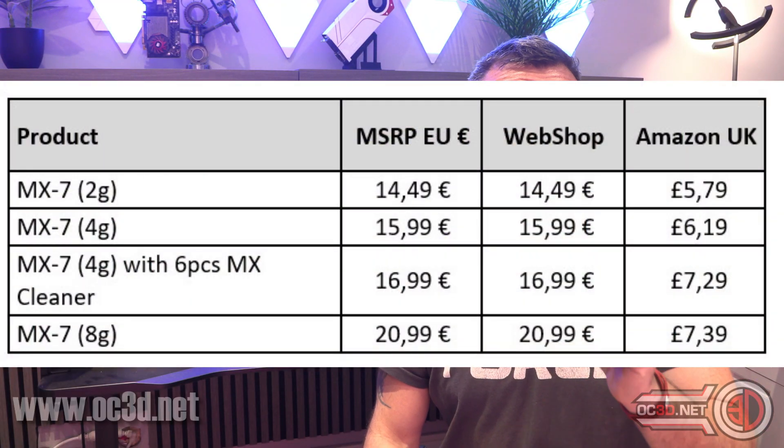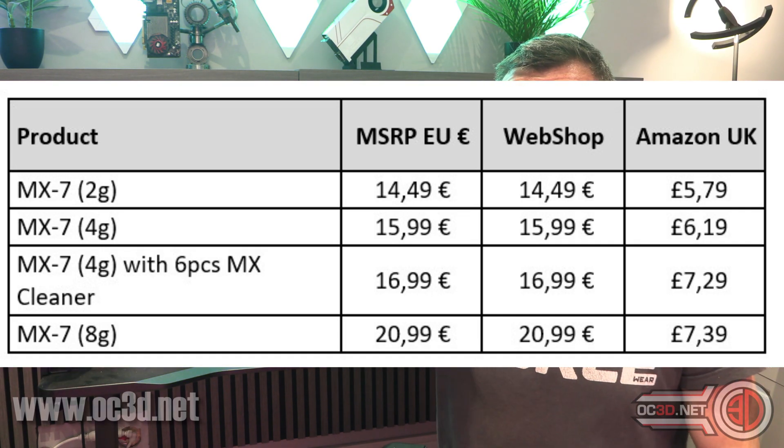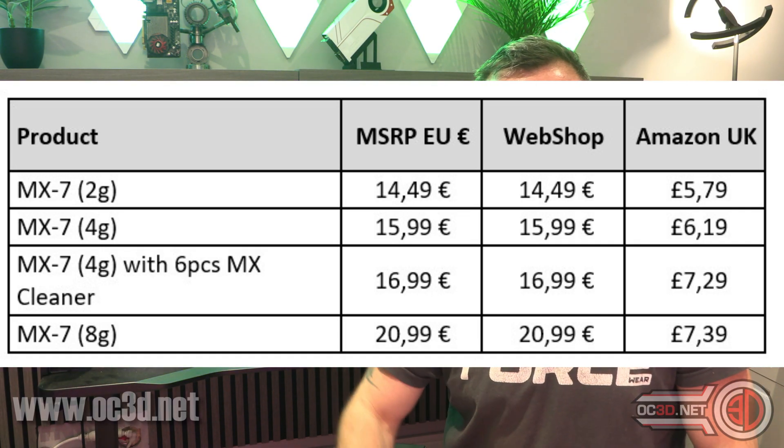So yes, we do have MX7. Straight away I'm going to bring the prices up because I was actually quite surprised by the GBP prices, to the point I actually went to Arctic and was like, that seems a little bit too cheap compared to the prices in Europe and America. Anyway, those prices are correct and it does mean that it's pretty much a like-for-like swap over MX6 with current prices in the UK.